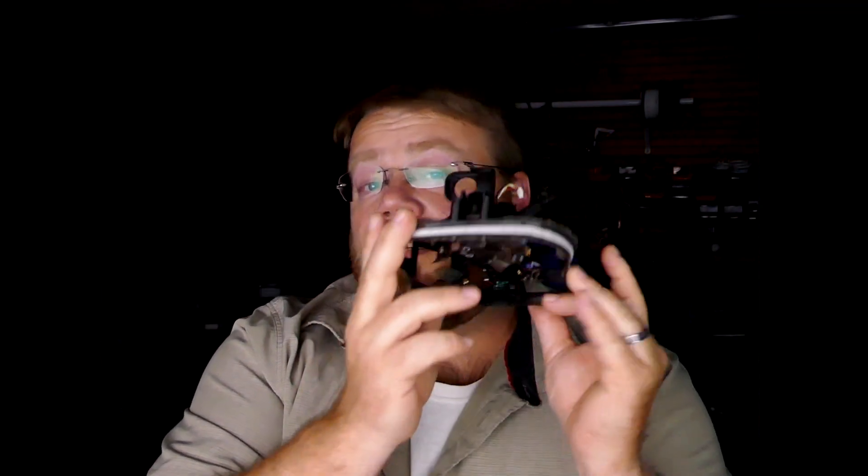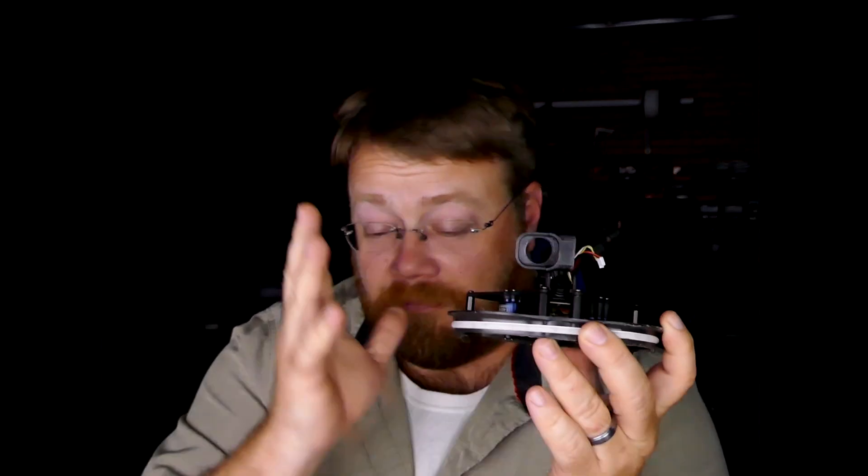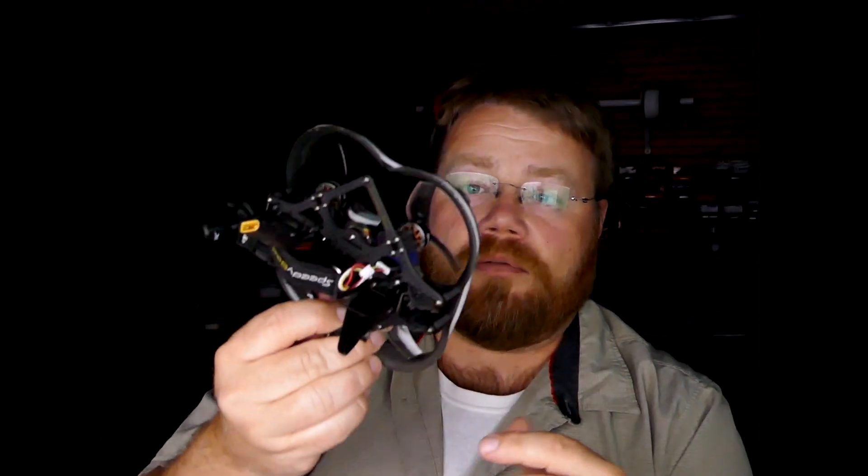This is the first time that this quad has had Emu Flight. The devs just wrote the target for this for me to test out. I went on to their Discord and asked if there was a target for it, and next day I got a target for it, and so I'm going to go fly it.